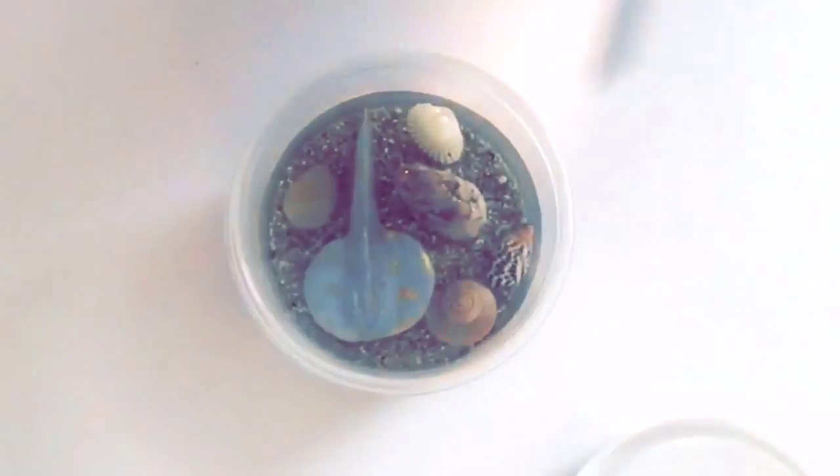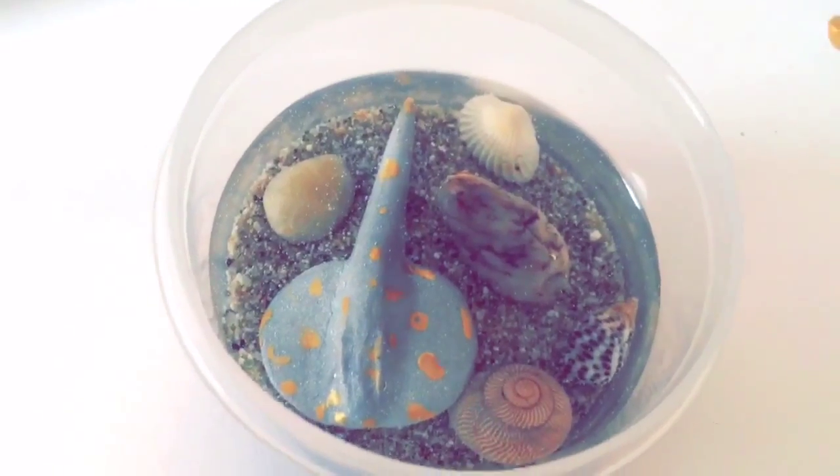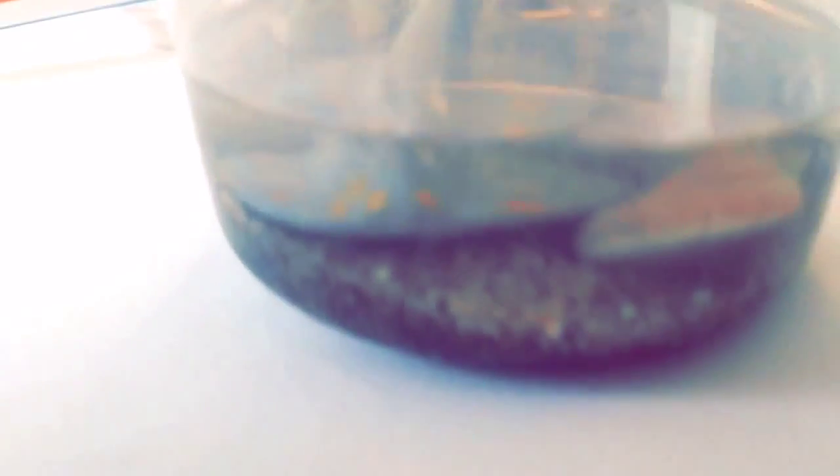Don't forget to blow out the bubbles with a straw or a heating tool of your choice. Here's our little stingray in its pond, and now you can use it wherever you want in the house. Give it to a friend — they make adorable gifts. Thank you for watching!